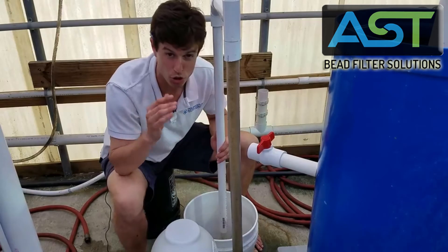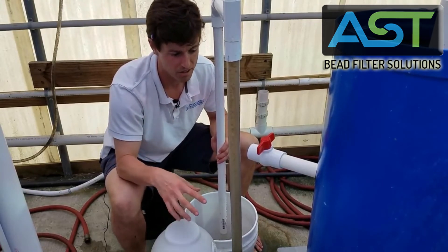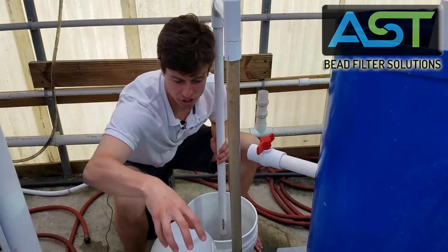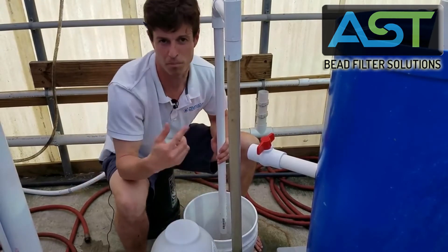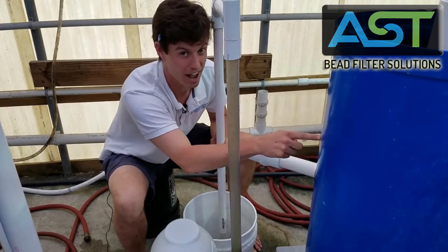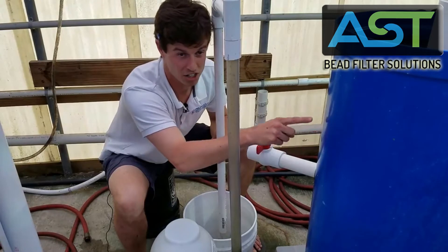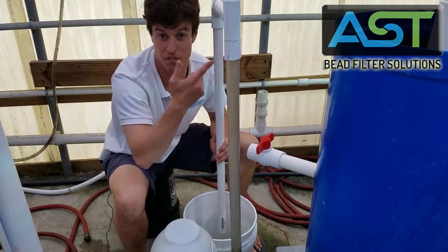This is probably the coolest part about this filter and the way it operates. The air that's driving the backwash is also pushing the sludge out from the previous backwash. Then air is breaking down that sludge in this mineralization chamber, which is then feeding our plants.